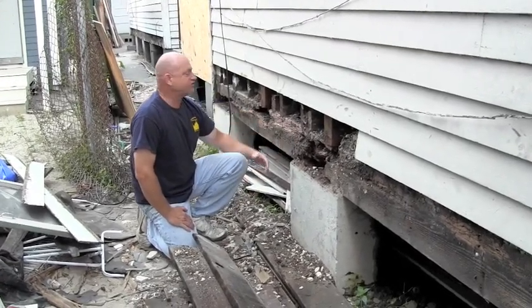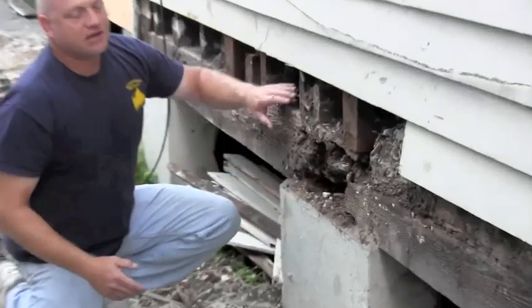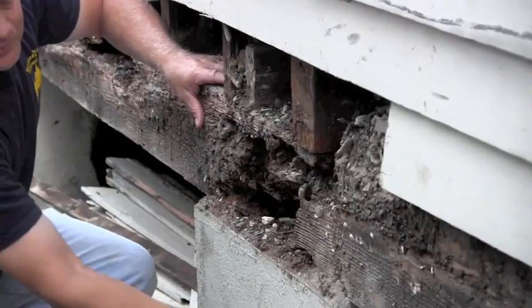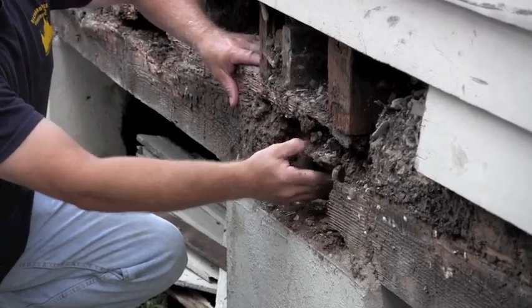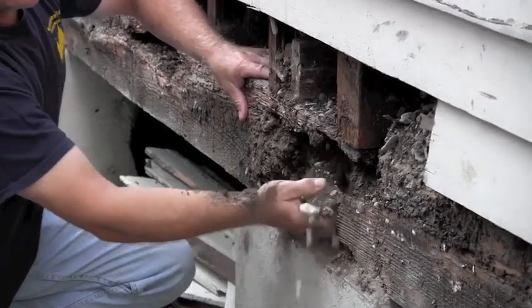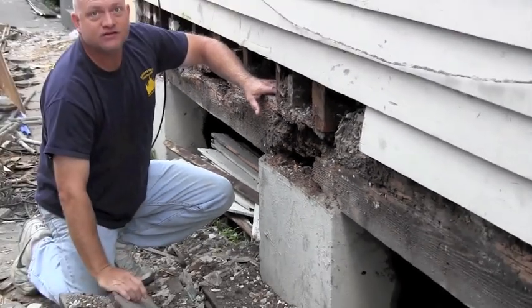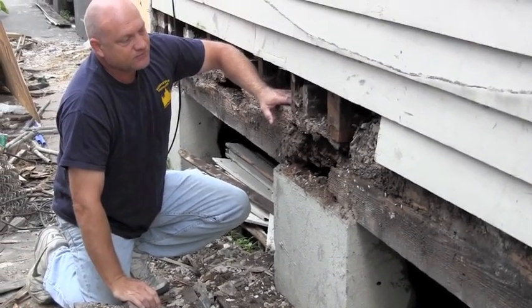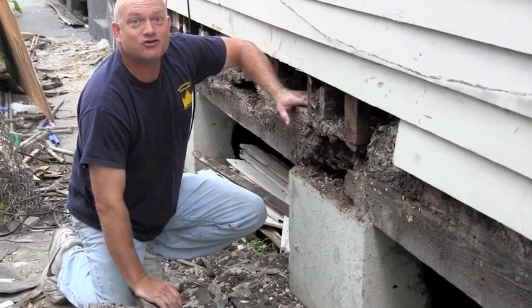Today we're going to be changing out this sill. This is a six by eight. You can see how it's all rotten right here. This is a structural support — this is a pier — this is what the sill sits on. You can see how this right here, after time, has all been rotten, termite eaten. So it's lost its structural integrity.